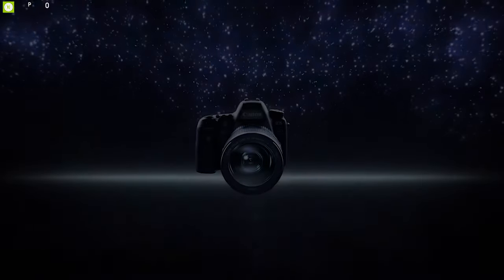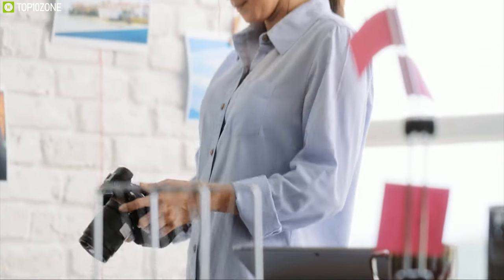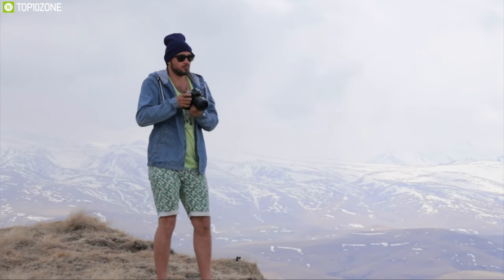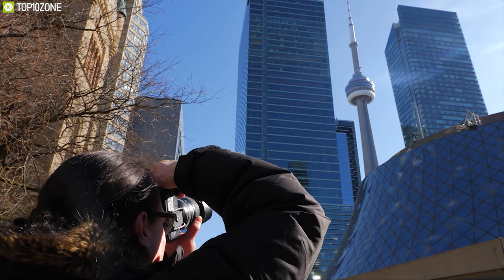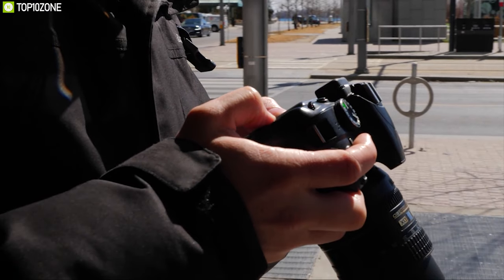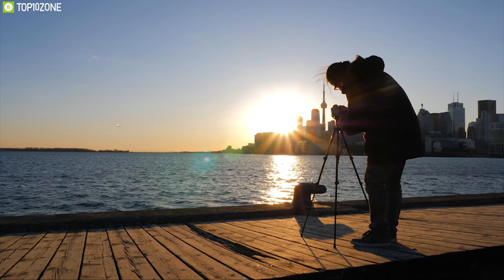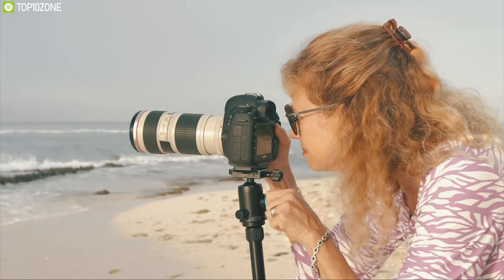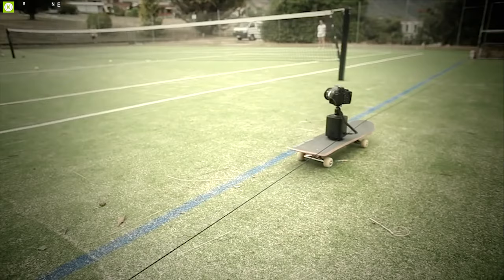A digital single lens reflex camera, or DSLR, is one of the most precious things to you, especially if you're interested in photography and videography. These cameras can capture breathtaking moments, but not all the time do you achieve the perfect shot unless you have the right gear. Check out this list of top 10 DSLR accessories that will take your DSLR skills to the next level.